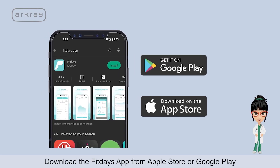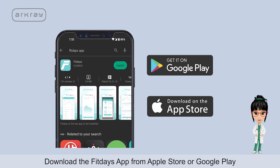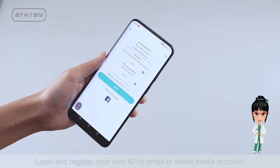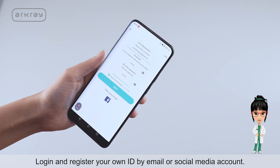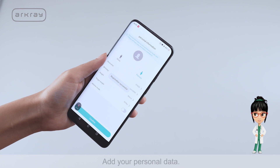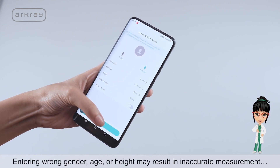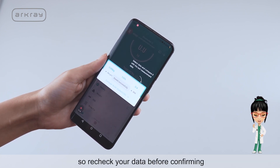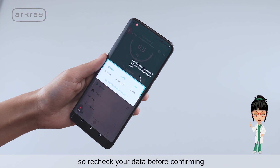Download the Fit Days app from the Apple Store or Google Play and install it on your device. Log in and register your own ID by email or social media account, then add your personal data. Entering the wrong gender, age, or height may result in inaccurate measurements, so recheck your data before confirming.